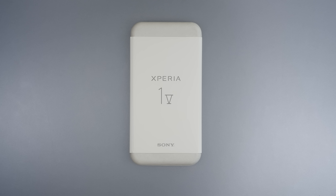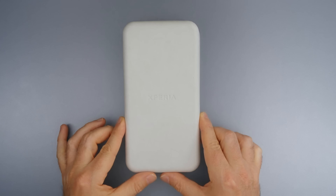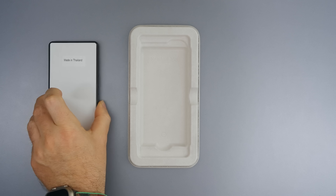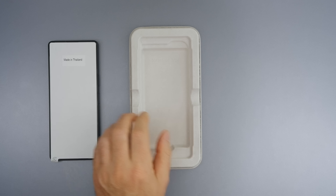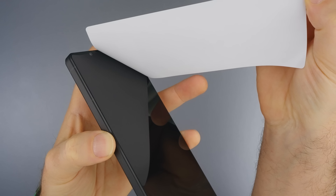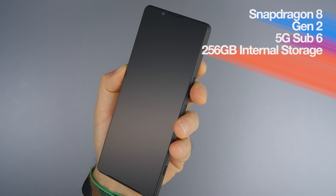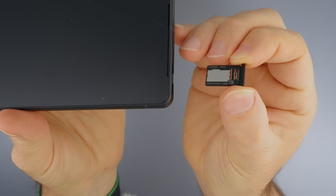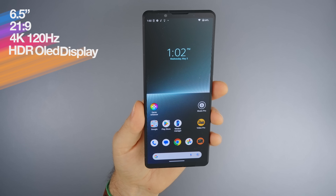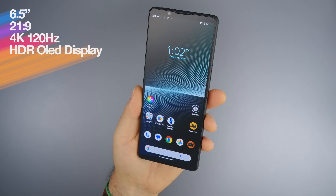This is the Xperia 1 Mark 5 and it comes in this environmentally friendly box. Inside the box we're greeted with the Xperia 1 Mark 5 and that's pretty much it. This elegant beauty has a Snapdragon 8th Generation 2 chipset, 5G sub-6 network connection, 256GB internal storage, and you can add a microSD up to 1TB. The 6.5-inch 21x9 4K 120Hz HDR OLED display is gorgeous.